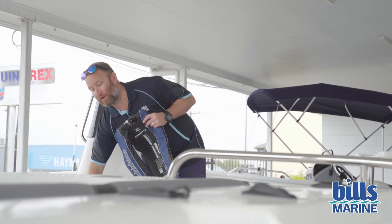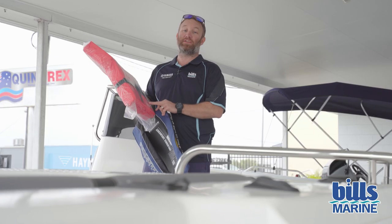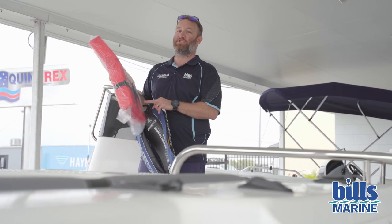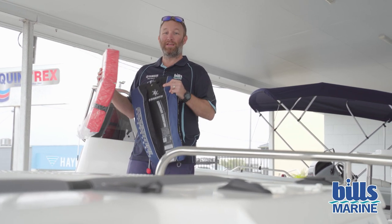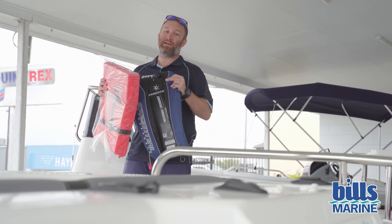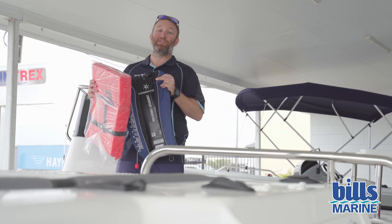Also, if you've got the block style jackets, just periodically check those and make sure the condition is good — that they're not damaged and the material hasn't frayed or anything like that, in case you need to use it. So that covers inflatable jackets — great idea to get into, smaller jackets that take up less room in your vessel.